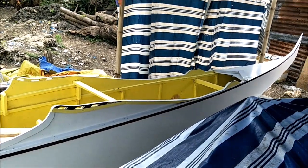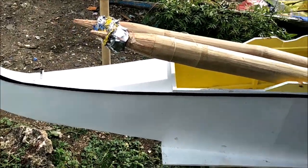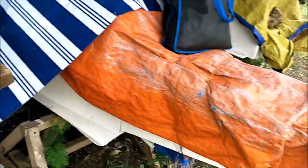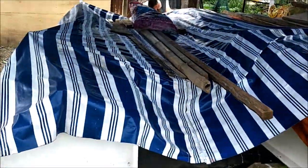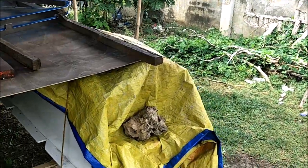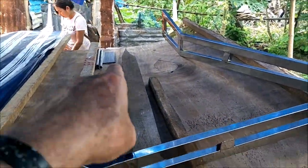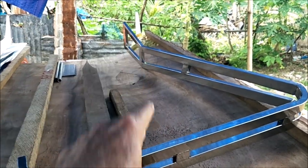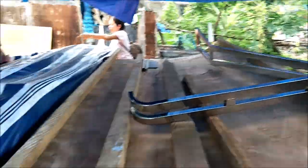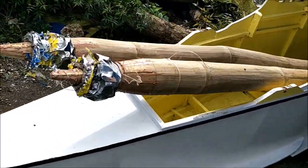We are looking at not my boat, but this is the guy that built my boat — this is his boat that he recently built just a couple months ago. This is my boat over here. We've been working on the covers and the brackets, the pipes, and the tarpaulin cover with all the bracket brace support. But that's not why we're here.